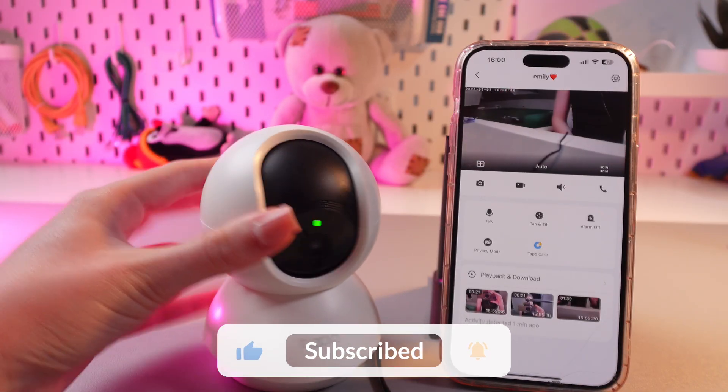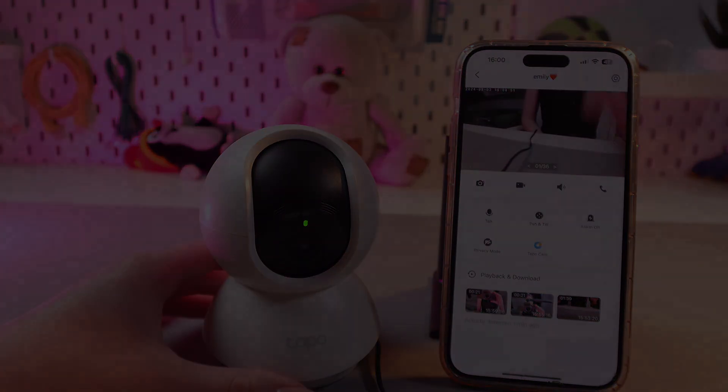And that was all for now! Hope this video was useful for you and thank you so much for watching. See you next time!